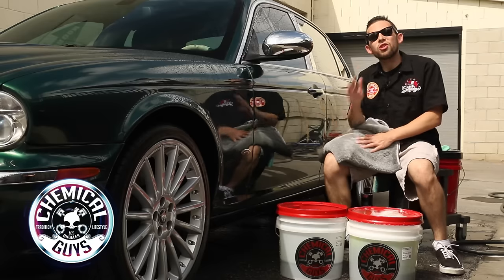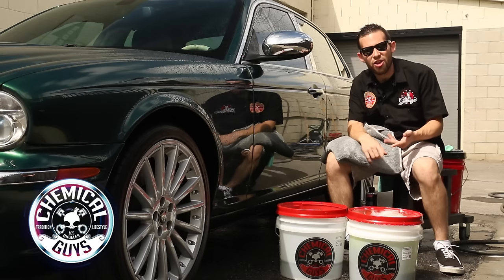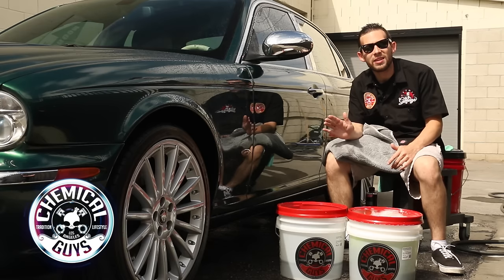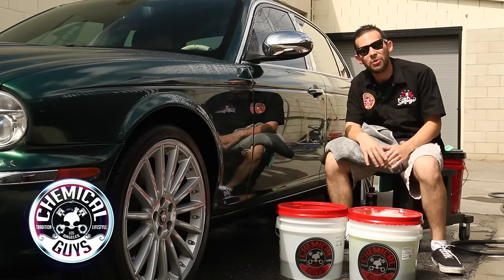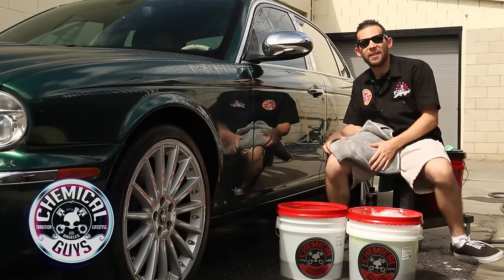That's how you do the 2 Bucket Method — the recommended way from us at Chemical Guys to wash any vehicle using water. You can pick up all of our buckets, shampoos, wash mitts, and accessories on our website at ChemicalGuys.com. If you want to learn more tips and tricks on how to detail your car, subscribe to our YouTube channel for 500-plus videos. Always remember: have fun, stay clean, and keep on detailing.